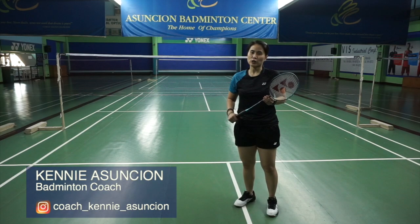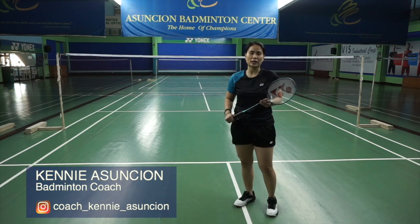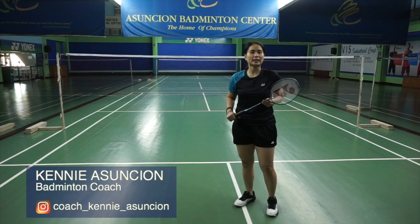Hi, this is Coach Kenya Sonshon and welcome to Badminton ABCs, where I teach you how to level up your game and all things badminton. So do hit that subscribe button and that notification bell so you don't miss out on anything.